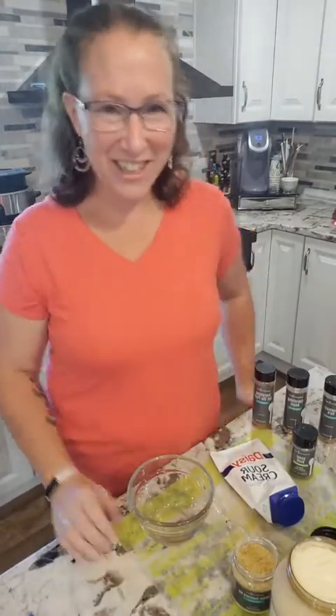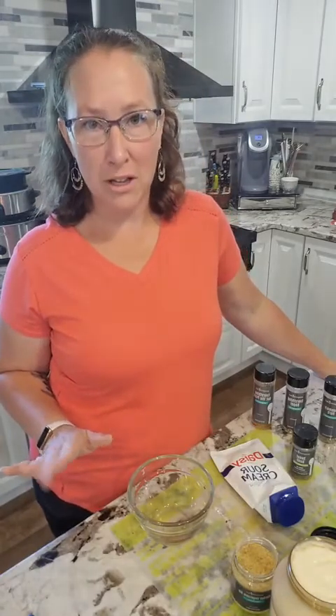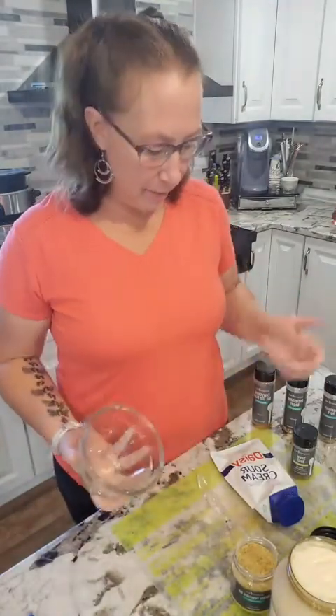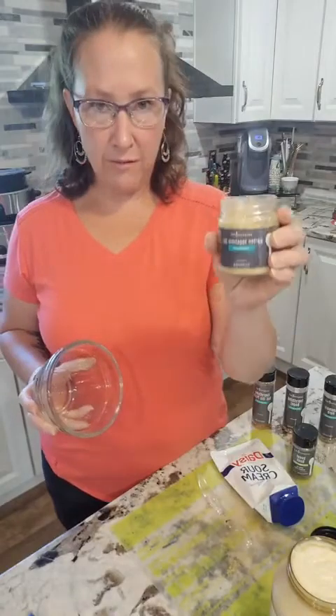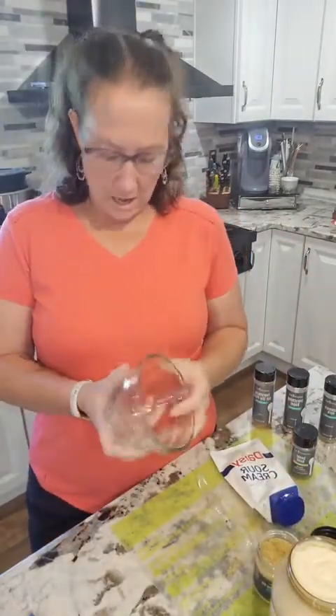Hey guys, you get me two days in a row! Liz Tierney here, also known as the lady with the six kids. We are making a dip. For those of you who don't know, there's a super easy way to make a dip with any seasoning you really like. We're gonna do one with the garden vegetable dip — this is our new one that just came out not that long ago.